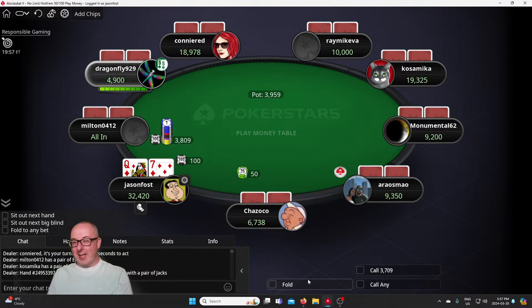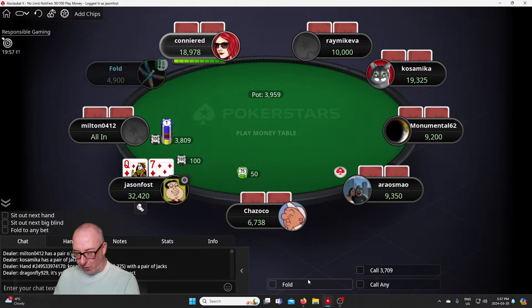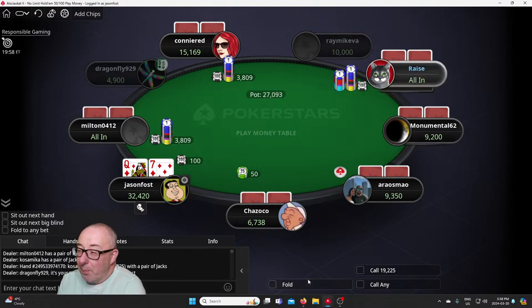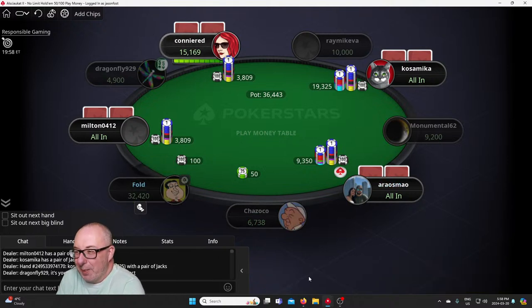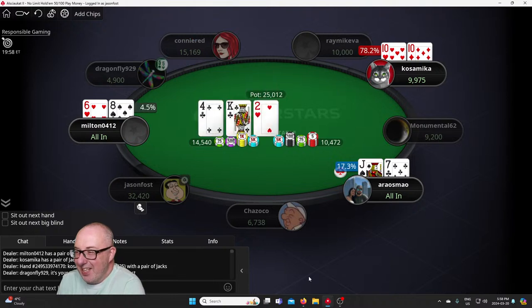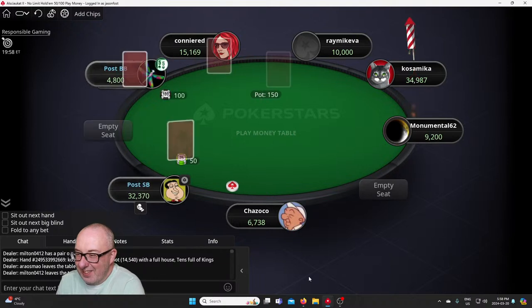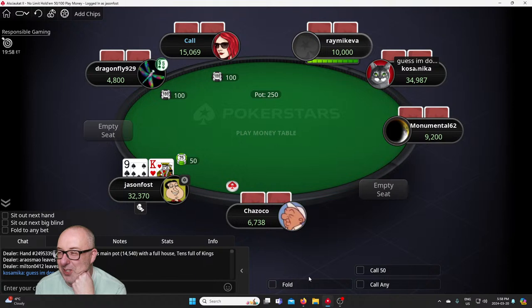Queen seven suited — all in right off the bat, this person is off the rails, he's tilted. He was going in regardless, whatever high card he had. Probably got ace three — someone called them right off the bat. Do I want to get into this one? Another person's in — now I'm definitely out. Six, eight, ten, ten, jack, seven — pair of tens, oh, full house! Yeah, he was tilted — I had a feeling they were just going in.